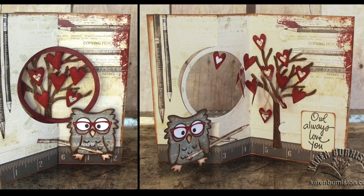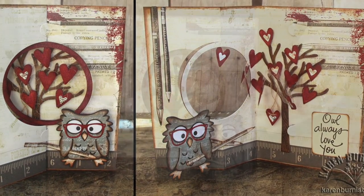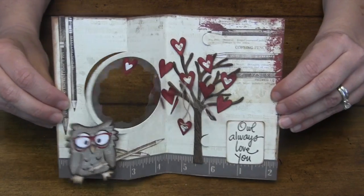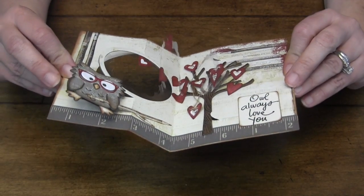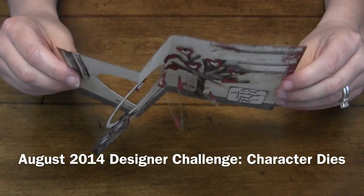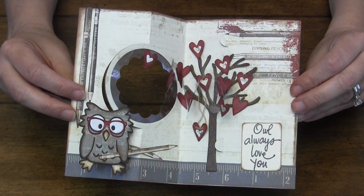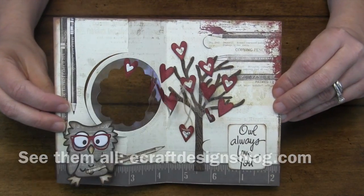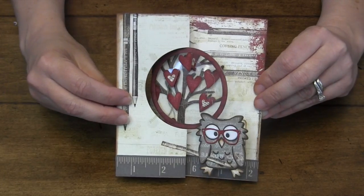Hi, I'm Karen Burniston, the designer of Pop It Up's dies for Elizabeth Craft Designs. I'm here in August 2014 with my contribution to the designer challenge. This month we're using the character dies and I'm using Poppy the Owl for my card, but I also want to take this video as an opportunity to teach how to use the new spiral circle pull card die.